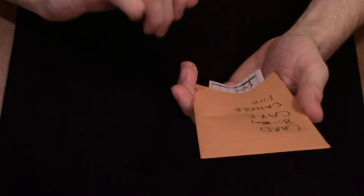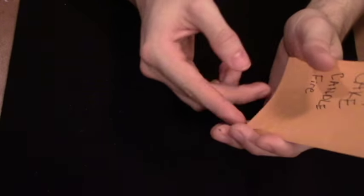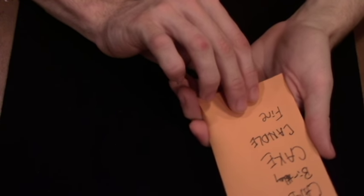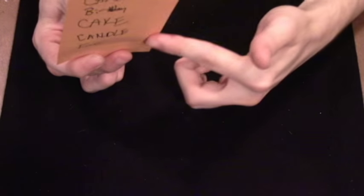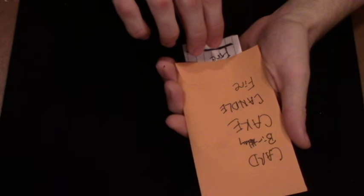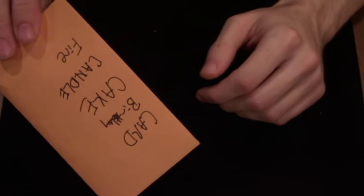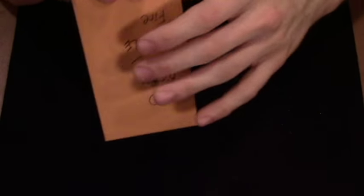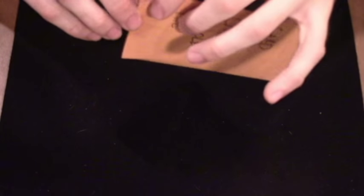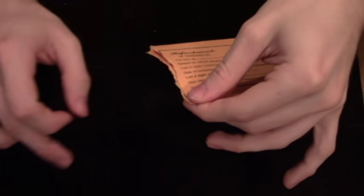The way to load the slip back in is to come up with your thumb and push it in just like that as you're coming around to turn everything over. Let me show you that in slow motion — you're coming up, pushing it in, and then turning everything over to show them all of the words written down. In fast motion it looks just like this: come up, push it in, and turn everything over. Then you explain you're going to tear the envelope open for the very first time, rip it open, and discard that torn piece in your pocket.